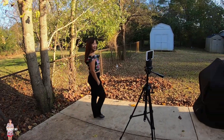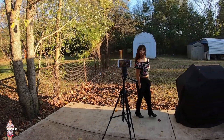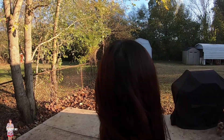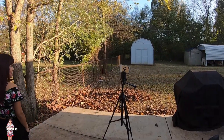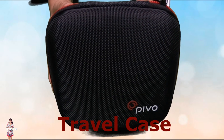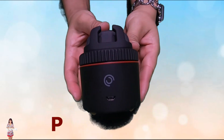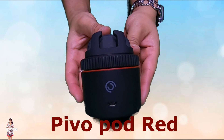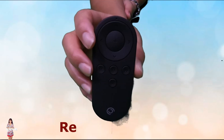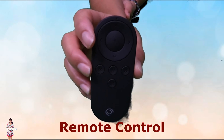360 degree rotation — let's go try the 360 degree rotation. I'll give you a CG trail. Cool, cool. Just grab your fix on it and shoot it. Check it out.